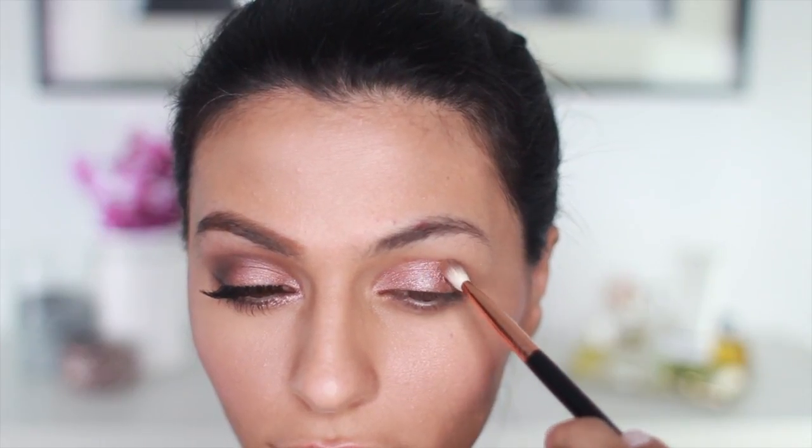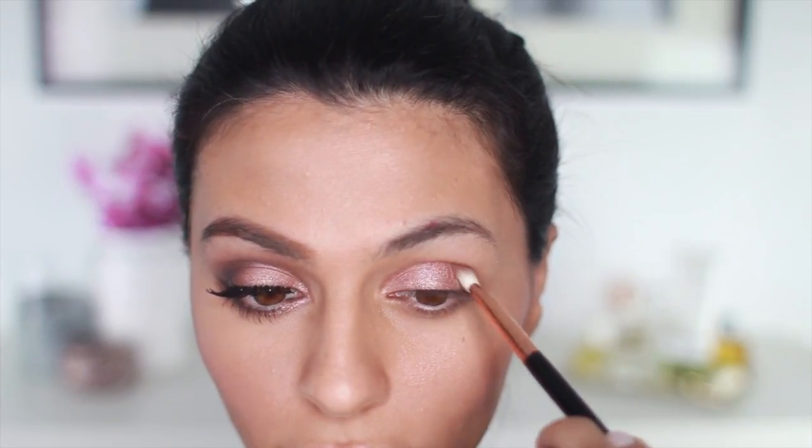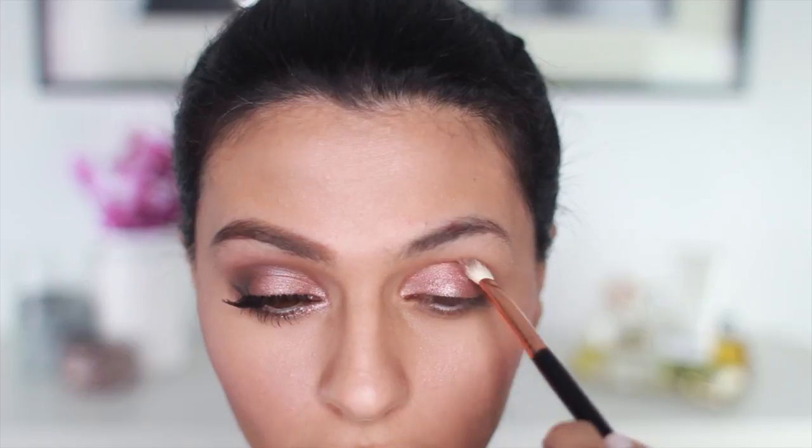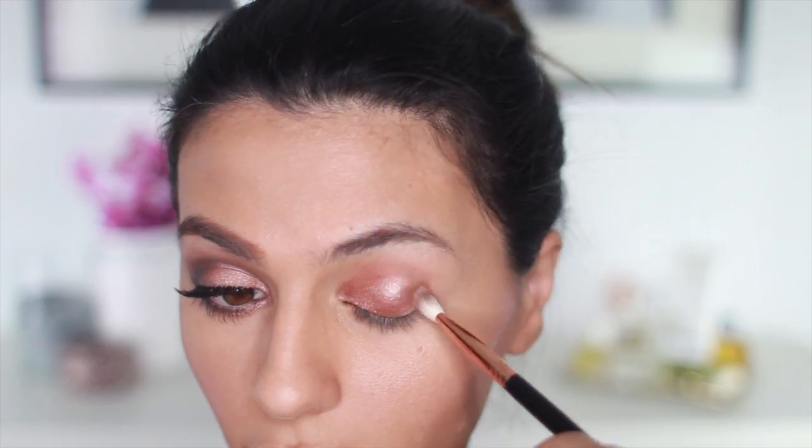Using a blending brush, I'm taking Factory and running this along my crease. This is going to act as my transition color, and that'll make everything look nice and blended. And now, with another blending brush, I'm just going to go in and blend out those edges.